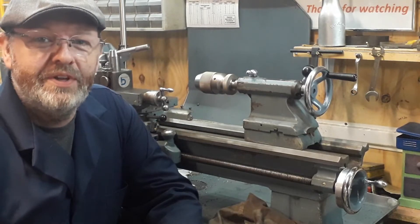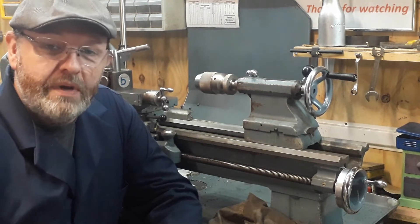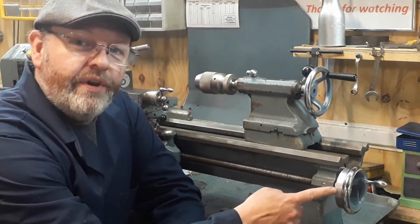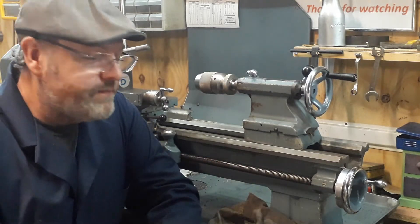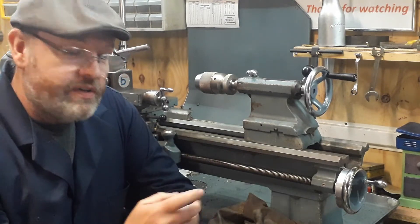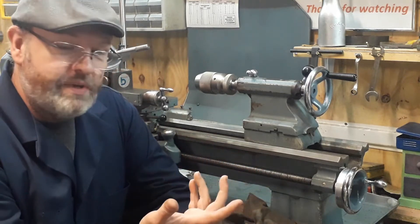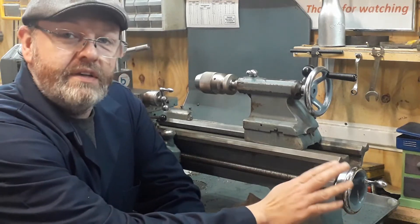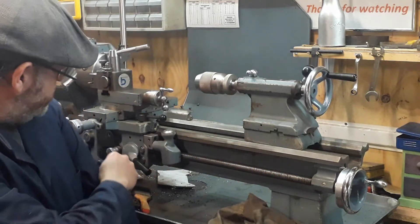Hey YouTubers, just a little video today. One thing I think is a major fault with the Boxford lathe - they haven't got a graduated hand wheel. Well, this one has now, so I'm going to show you what we did. We had a handle made a few weeks ago and we're doing a bit of machining today. The graduated hand wheel - you find them a lot on the Myford ML7s and other lathes when you want to advance the carriage.